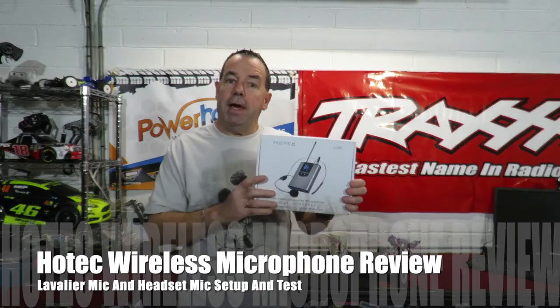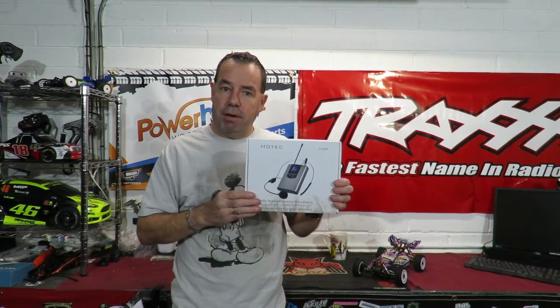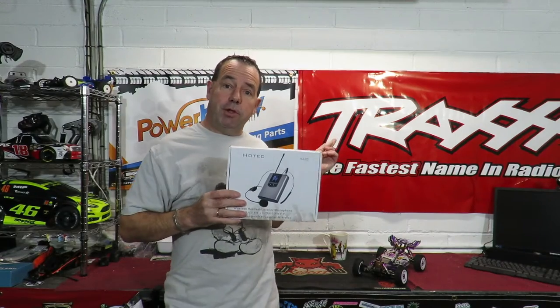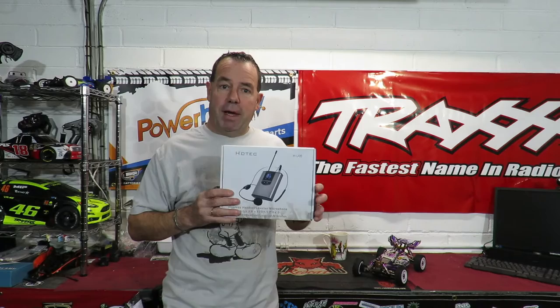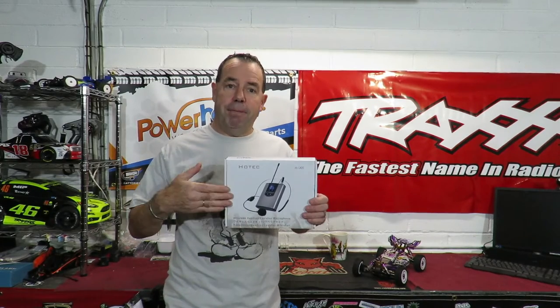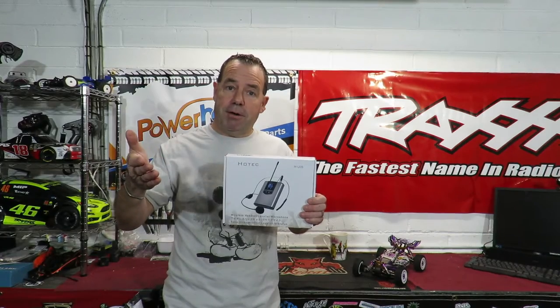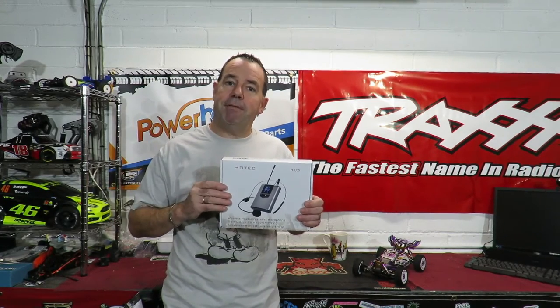Richie from This Is Real Life here, welcome to my Hotec wireless microphone review. I actually run another YouTube channel based upon RC cars. It involves me moving around quite a lot and sometimes the sound from the camera can be a bit of an issue. But before we get on to this, let me show you the microphone I'm currently using. Then let's unbox this, test it out, and check out the sound difference between the two.